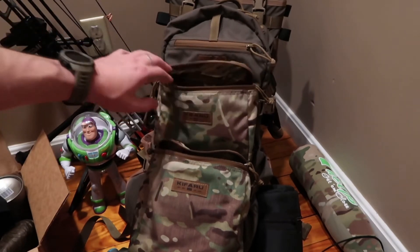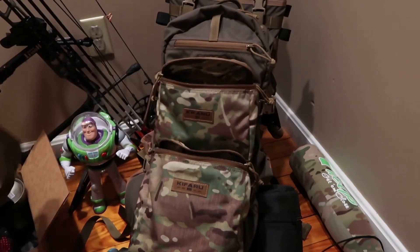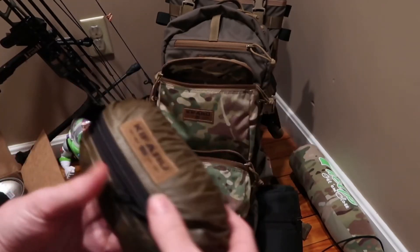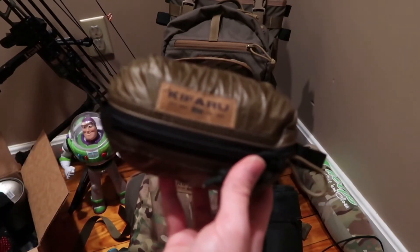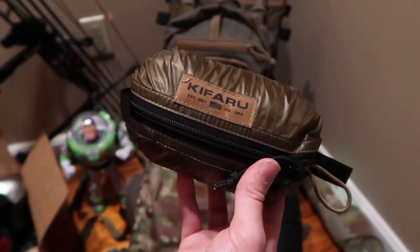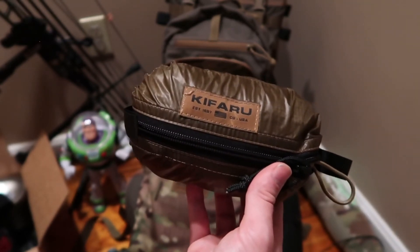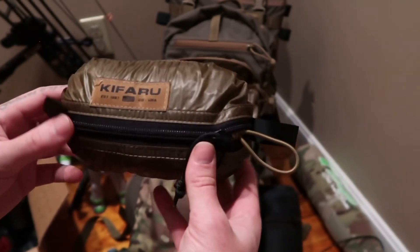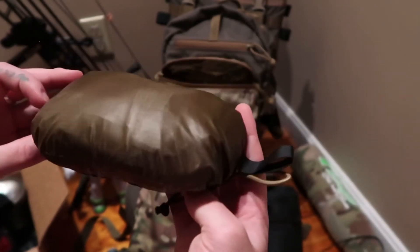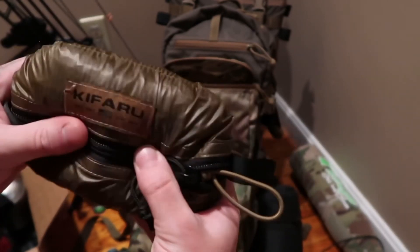In the next clip I'm going to show the waterproof pack cover that Kefaru sells, because I've never seen any videos on YouTube or the forums covering it. I'll show how nice it is and how noisy the material is.